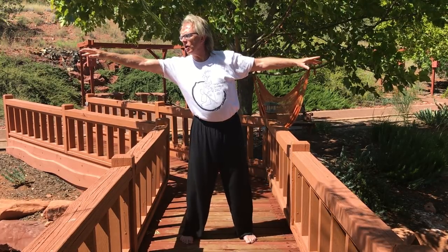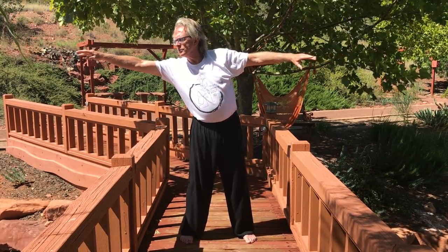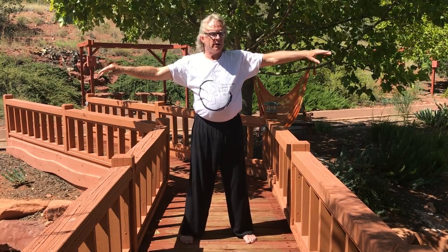Palms down, side to side: reach out, inhale, open, and exhale. Reach out, open, and exhale. And open. Inhale and exhale.